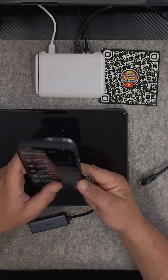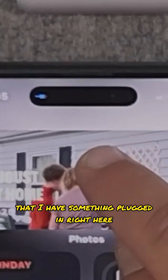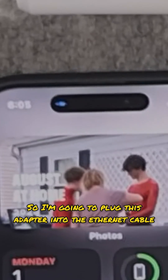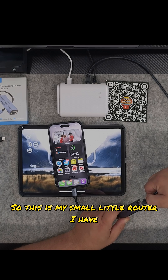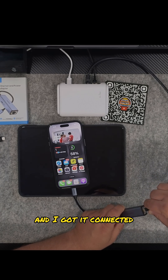I'm gonna turn it on real quick and get that face ID going. Once I plug it in you'll see there's a little notification — bam, it says hey, you got some kind of adapter plugged in. So I'm gonna plug this adapter into the ethernet cable. This is my small little router I have for my YouTube studio. I'm gonna plug that bad boy in and I got it connected.